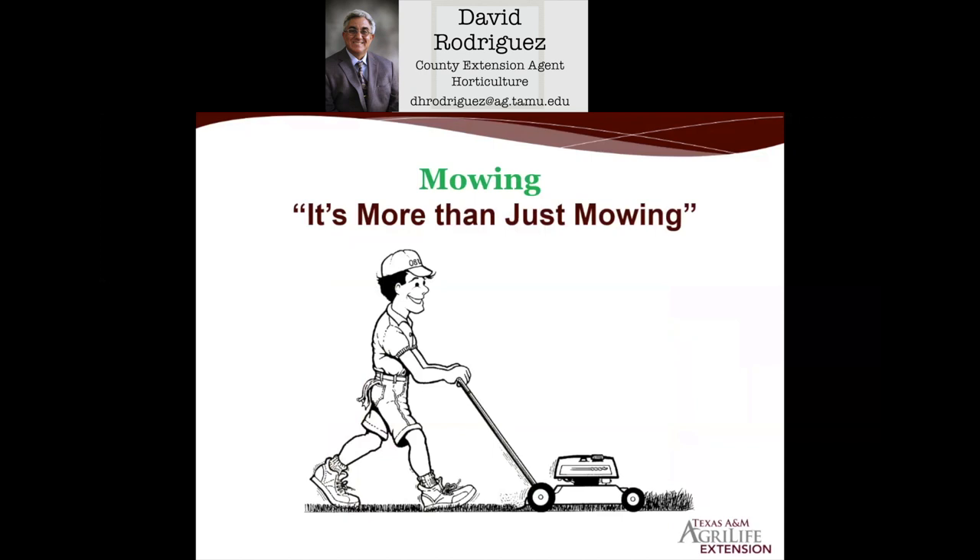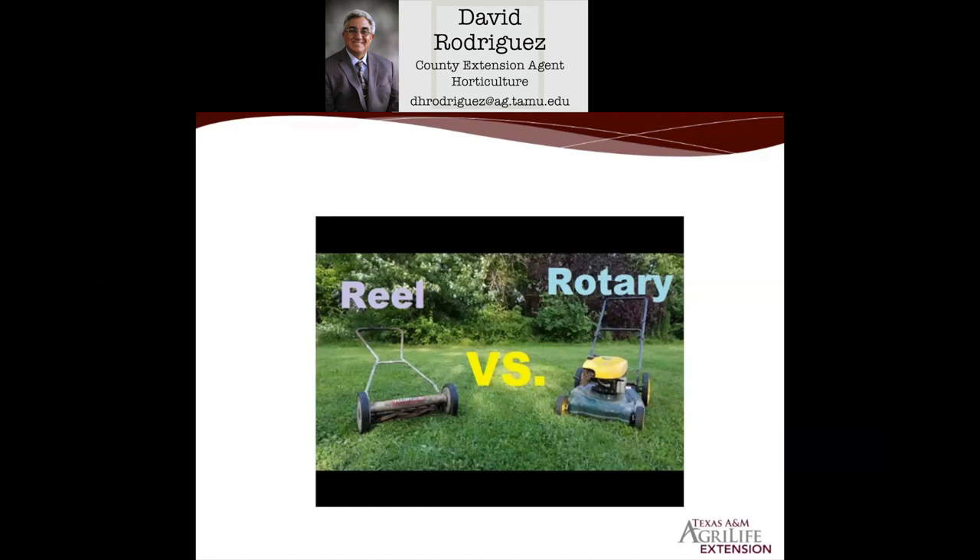Bermuda and Zosia we typically mow around two and a half inches. If you really want that golf course sports feel with Zosia or Bermuda and mow below two inches, then you need to use the old-fashioned reel mowers, similar to the one on the left. But most turf grasses we grow can use the conventional rotary mower, shown on the right.